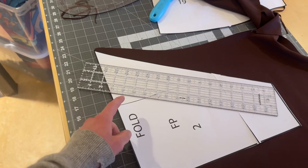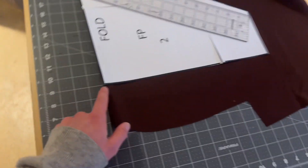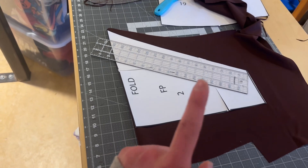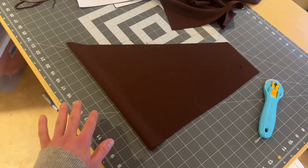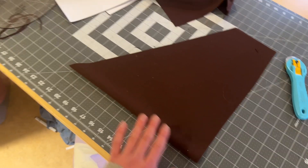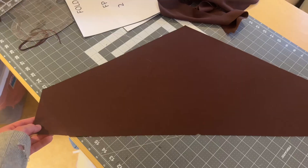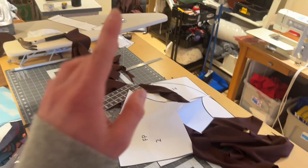Moving on to our front pocket — the fold line is marked, so the fold of my fabric is right there. We're only going to need one of these and it'll basically form a big triangle. Before unfolding your front pocket piece, just at the bottom here we're going to cut a little notch. That is how our front pocket piece is looking.